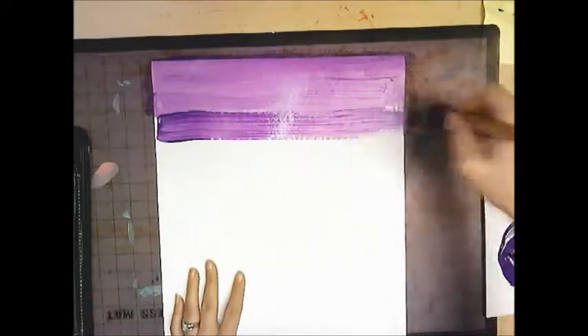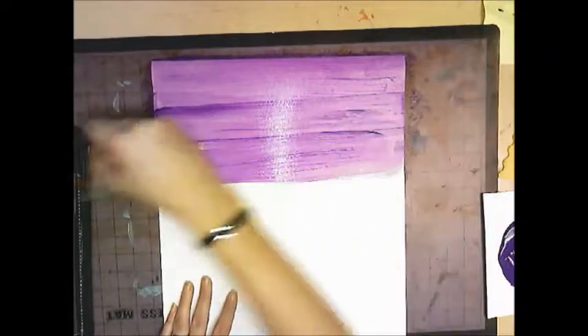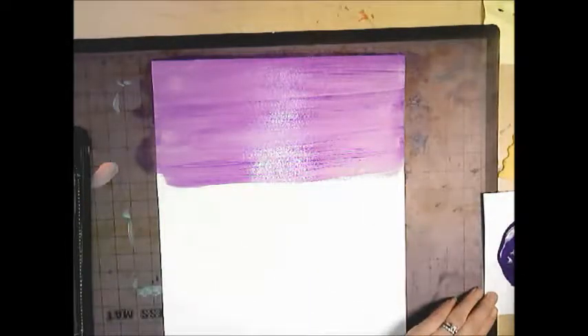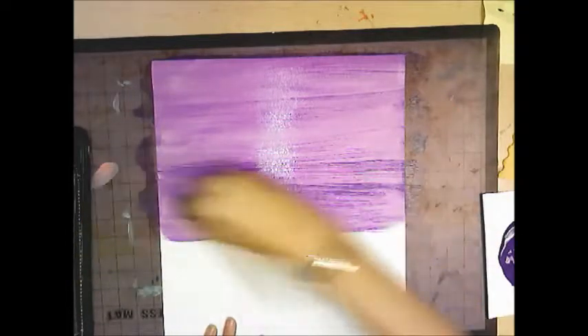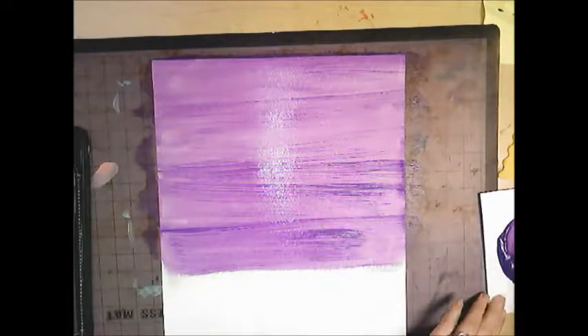It's okay if you get paint on the placemat — that's what they are for. You just want to make sure the entire paper is covered with paint. Move at a speed that is fairly quick but not so fast it looks sloppy. You just want the paint to stay wet. Make sure you get all the edges and smooth it out as you go. Go in the same direction the entire time — do not switch directions.